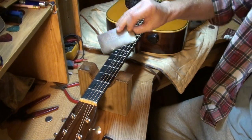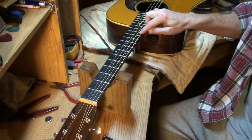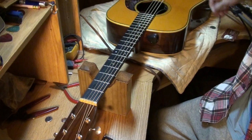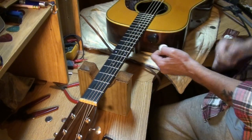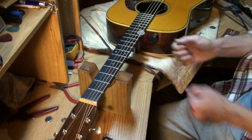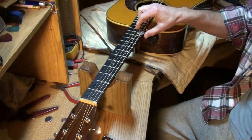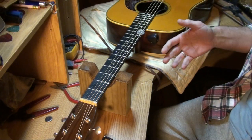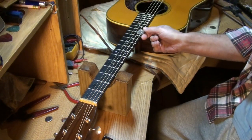Let's say you want to check your string action and you don't have any measuring guides or anything like that. Well, just take a quarter and at the 12th fret stick it in — this applies to electric guitars too, though you might want them a little lower than acoustics. It works on electric as well as acoustic.